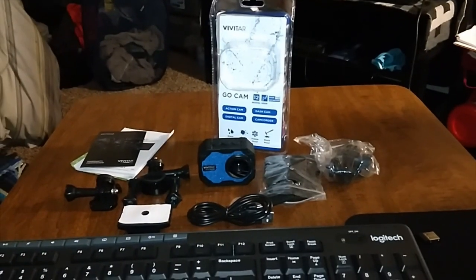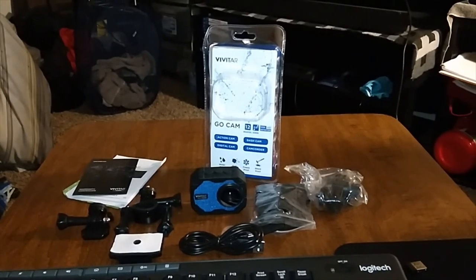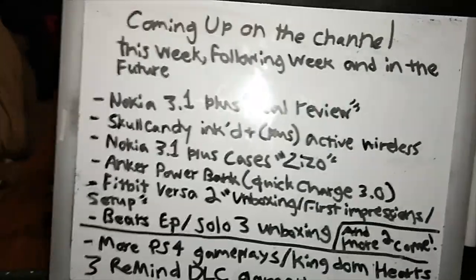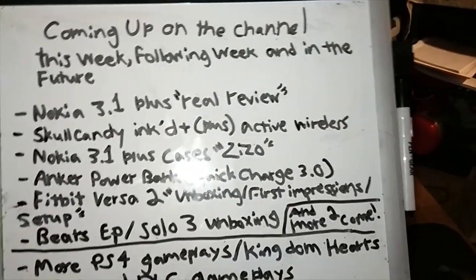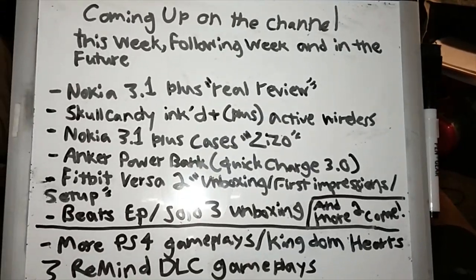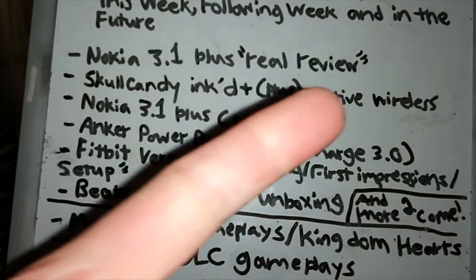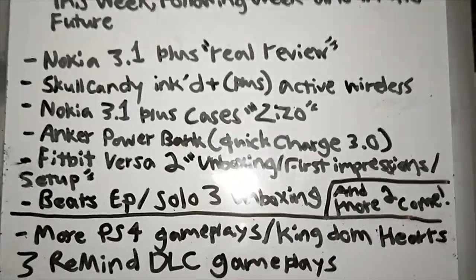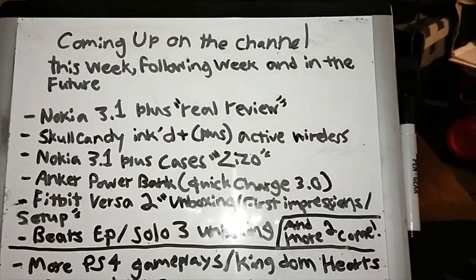Coming up on the channel this week: I already covered the Nokia 3.1 Plus real review. Next on the list is the Skullcandy Ink Plus Active Wireless. Then I've got the Nokia 3.1 Plus Zizzo cases — I'm going to be doing the Zizzo Bolt series case, my usual Static series, and Ion series. And then the Anker Power Bank Quick Charge 3.0 — we're going to test that on the Nokia 3.1 Plus since it supports Quick Charge 3.0.